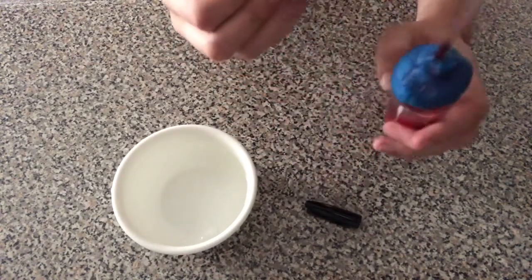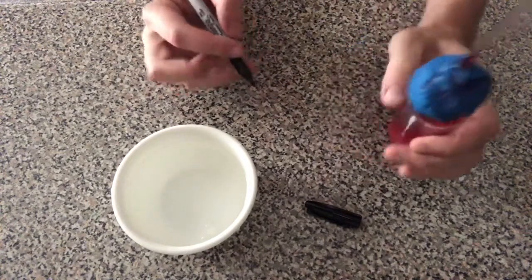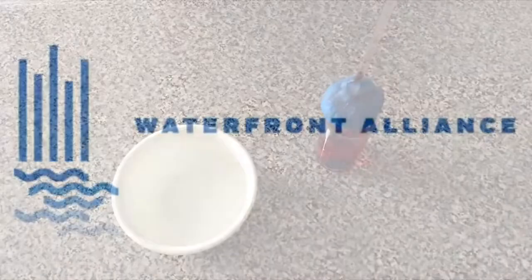Be sure to play around with different temperatures of water and observe what happens. We hope you enjoyed this demonstration.